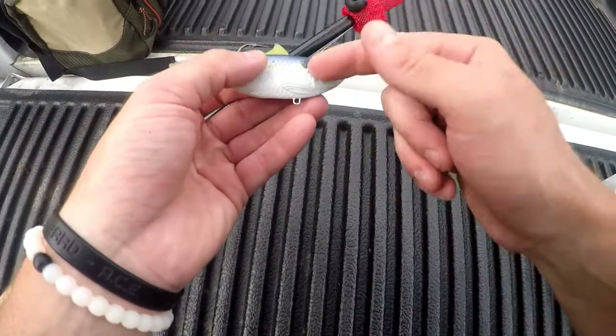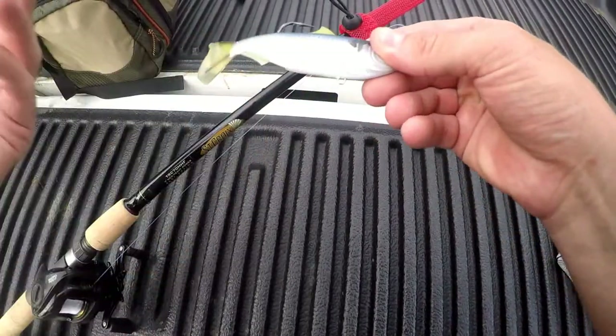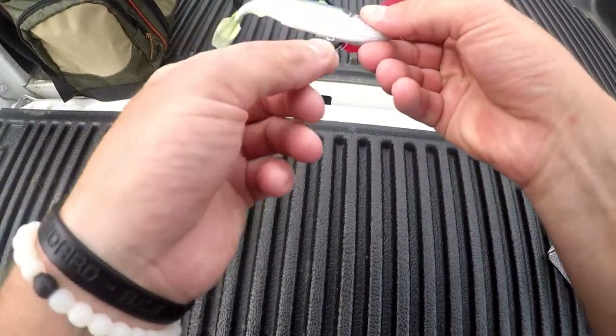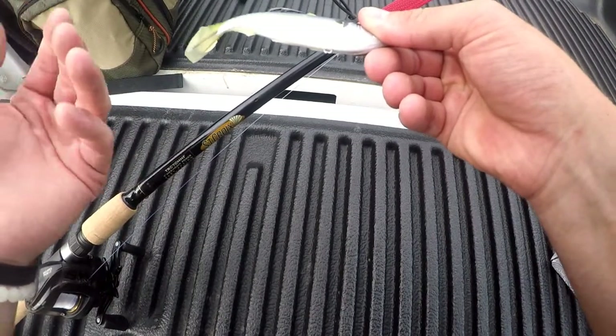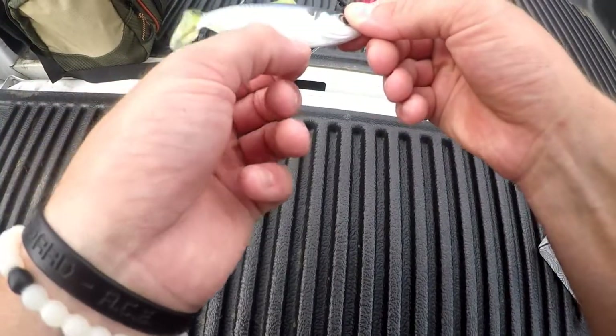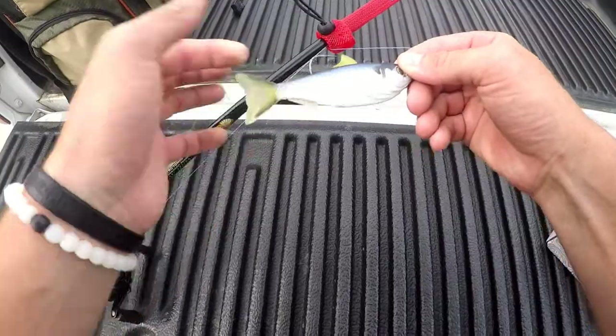Next, on the belly of this bait is an accessory pin. This allows you to add a weight if you want it to sink faster than one foot per second. It also allows you to put a spinner blade on it and fish it kind of like an underspin to give it more traction. And the most obvious use is to put trebles on it and get some more subtle bites as opposed to just having one big hook up top.